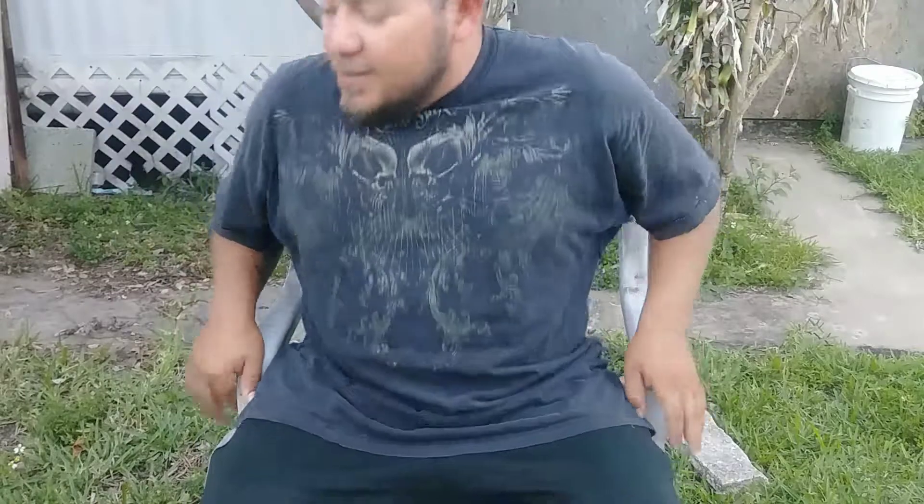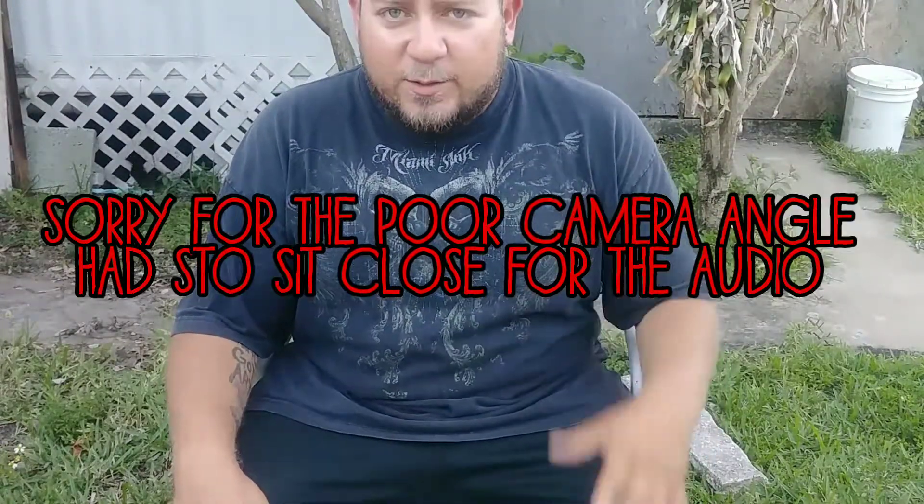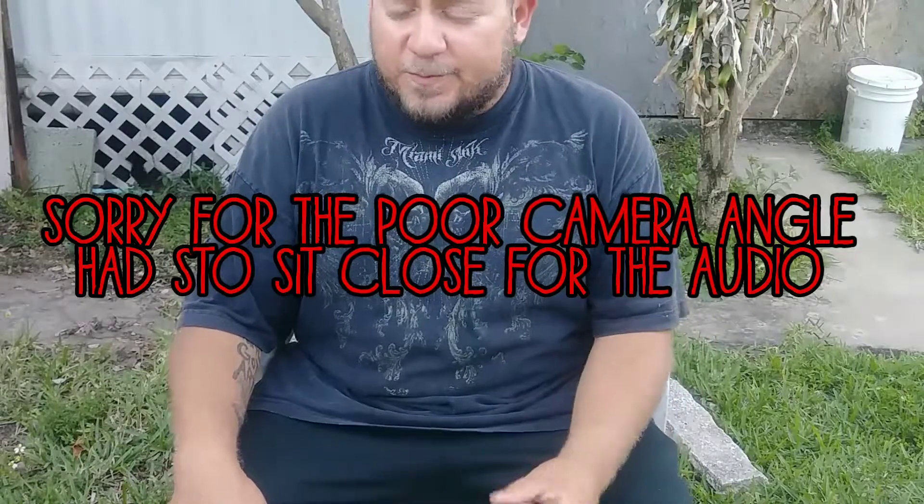Alright, what's up guys. So I promised you guys in one of my videos I would do some reviews soon. To start off, I'll review two of my favorite reels I've been using right now.